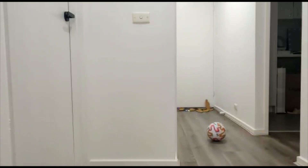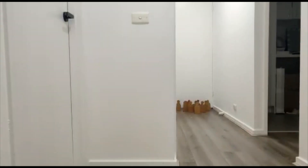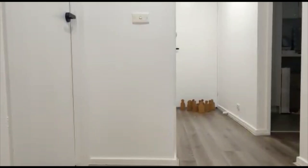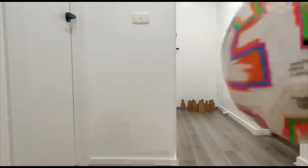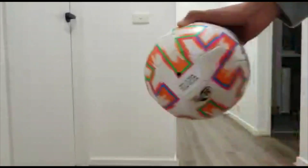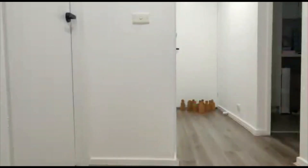Oh no — just one pin missed! I'm getting a strike. Let's set it up again. I'm gonna try one or two more times until I get a strike. Also, an actual bowling ball has holes in it, and this one doesn't because it's a soccer ball. Let's try!